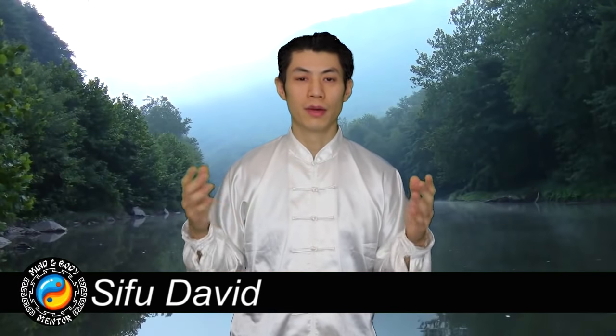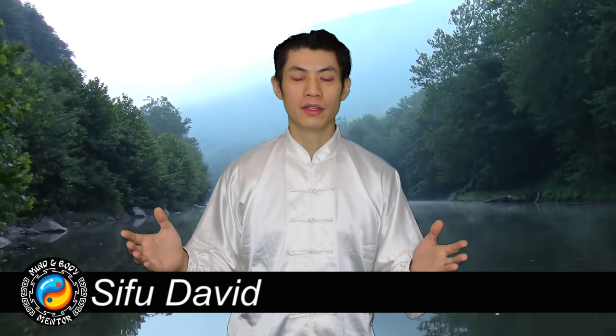Hi, welcome to How to Meditate with Sound. I am your mind and body mentor Siku David, so let's get started with this lesson.